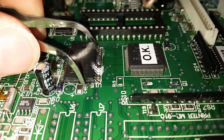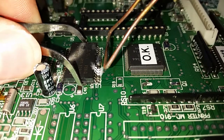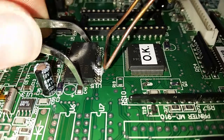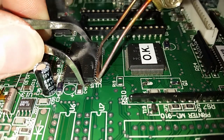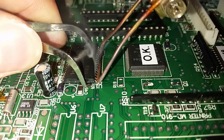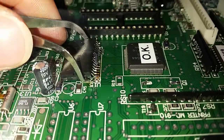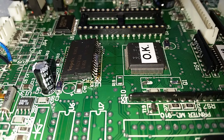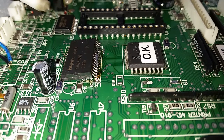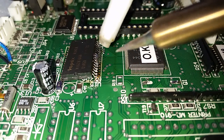I will hold the tweezers and go ahead and heat this side of the chip. Let's look at how easy it is. Okay, the first side is done and now I have to remove this piece of solder iron.